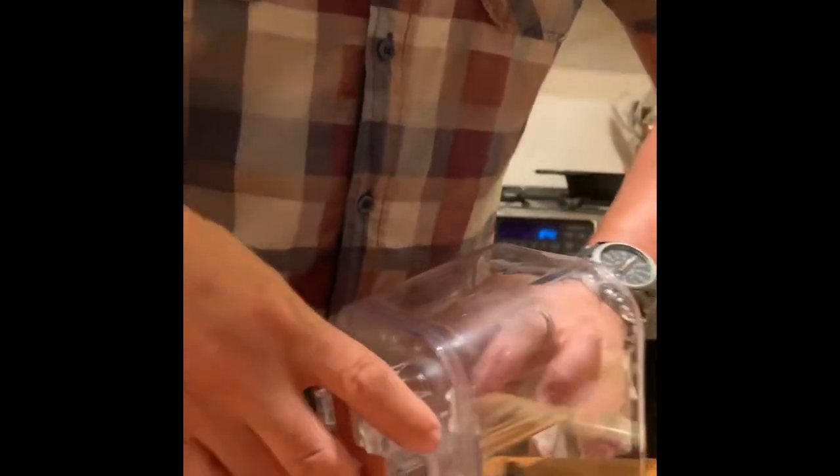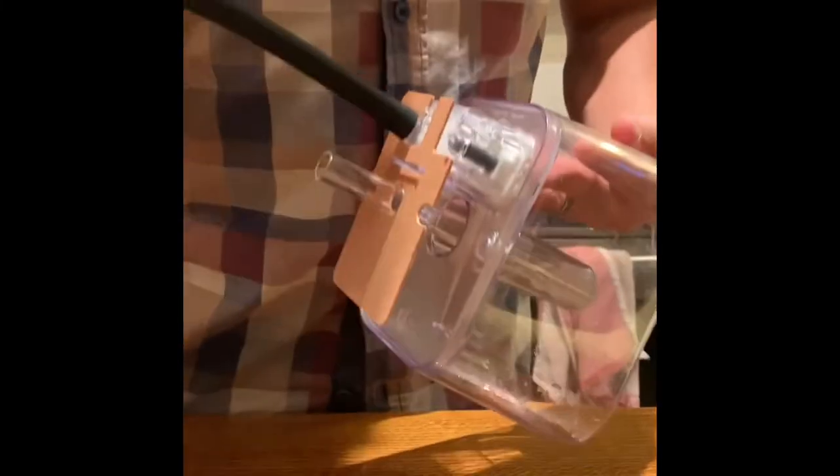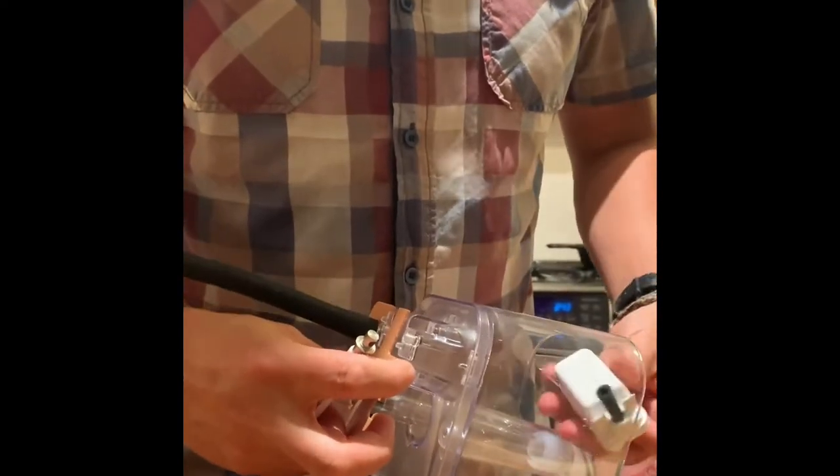Reverse engineer the whole process and you're done. You can stop here if you're savvy enough to do everything in reverse, but I'm going to go ahead and put it all back together and turn it on to see if it works the way it should.